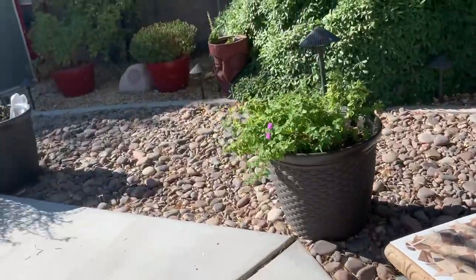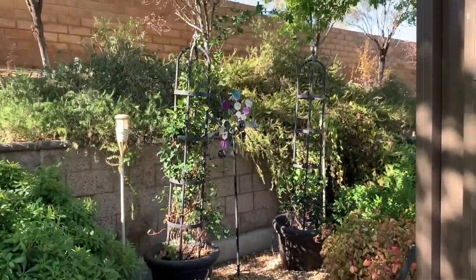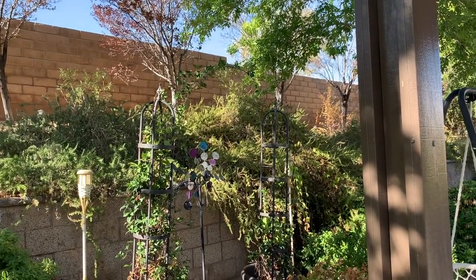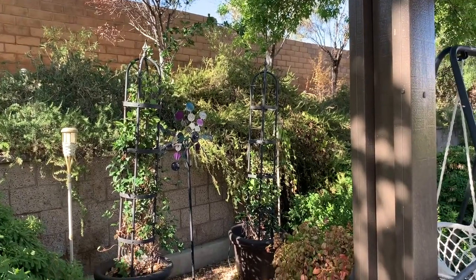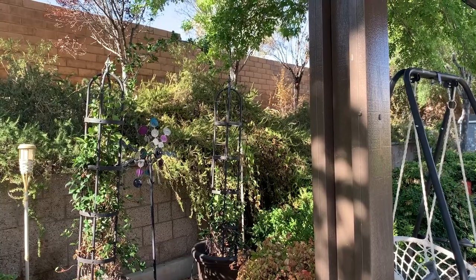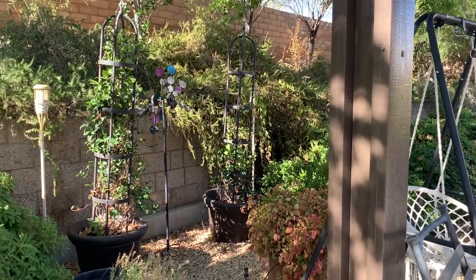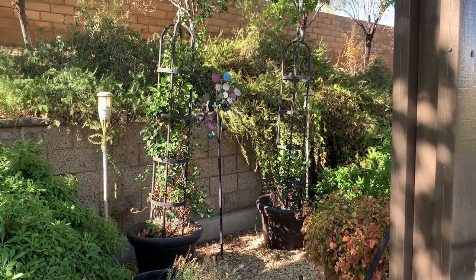I haven't looked at this in a while, but yesterday or the day before I started training my jasmine better. You can see the one on the left has gone all the way across, and the one on the right is up to the top ring. I did water these, and I probably need to stay more on top of them.